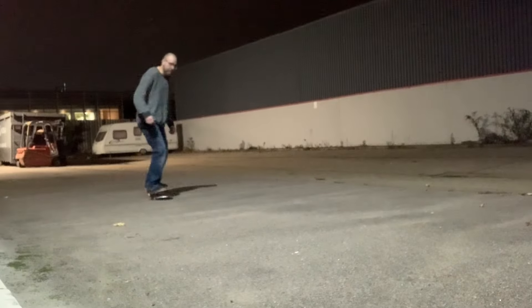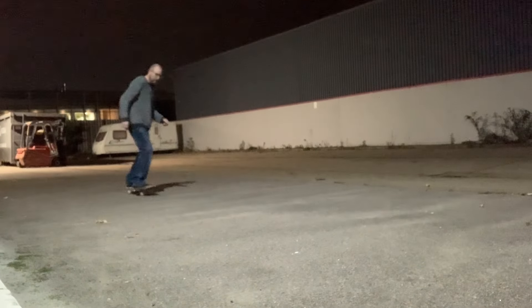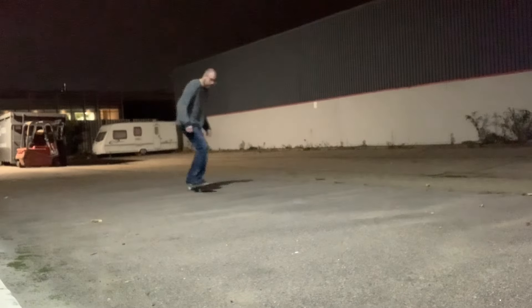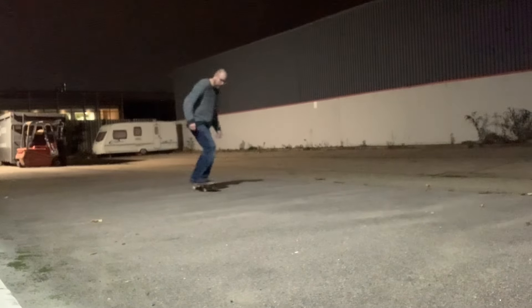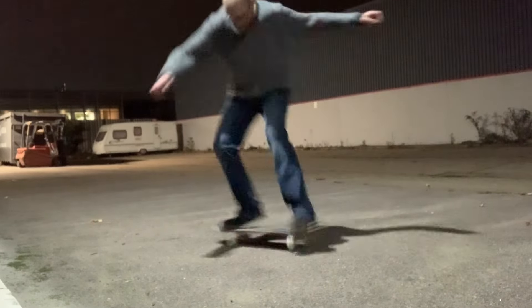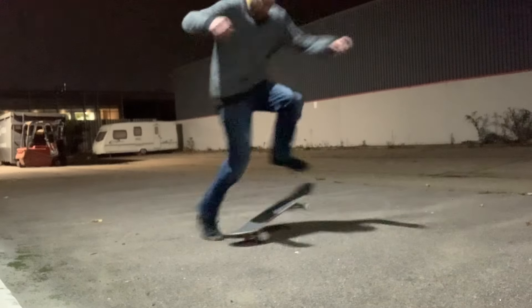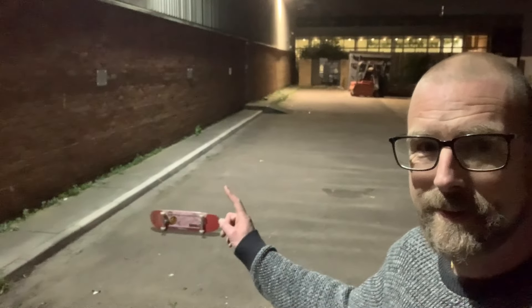I just decided to have a little skate before I went home. The floor's quite smooth here for me. Just having a go at these foot plant 180s — really enjoyed having a go at these. And here's me getting the thumbnail.